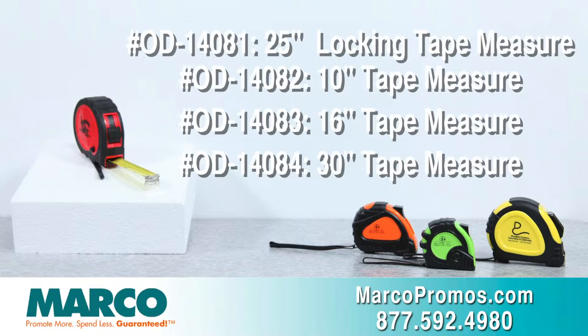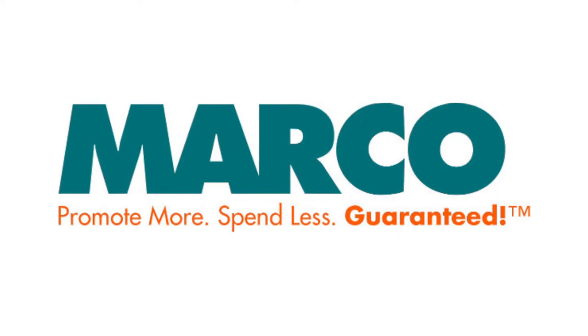All on MarcoPromos.com or call 877-592-4980. Remember, promote more, spend less, guaranteed with Marco.